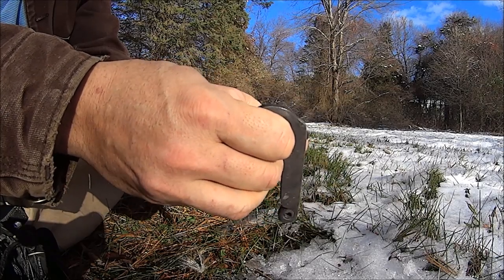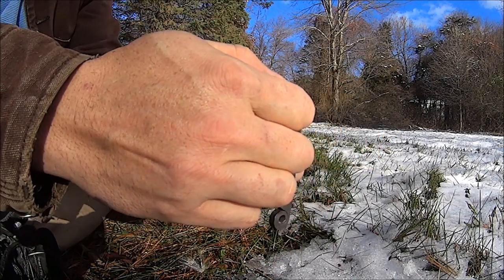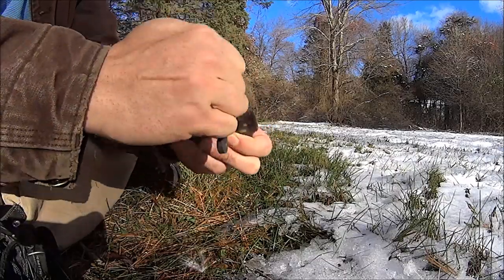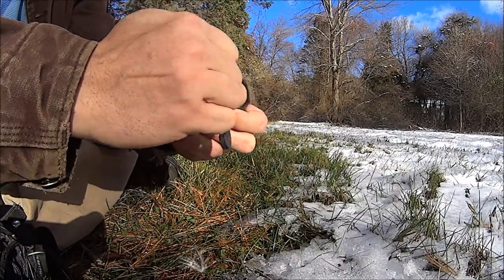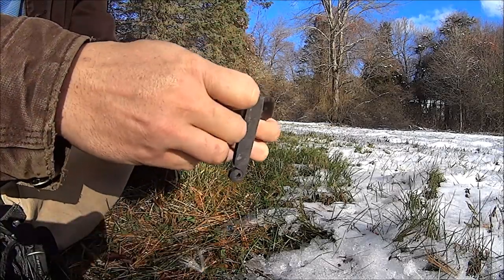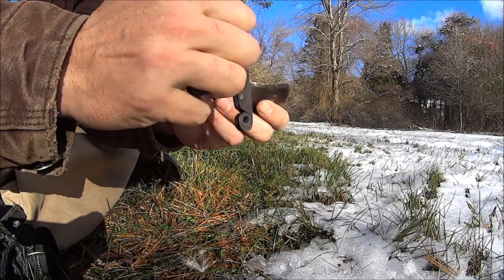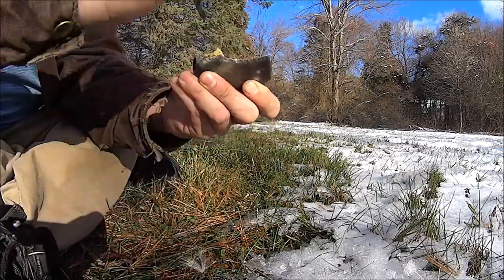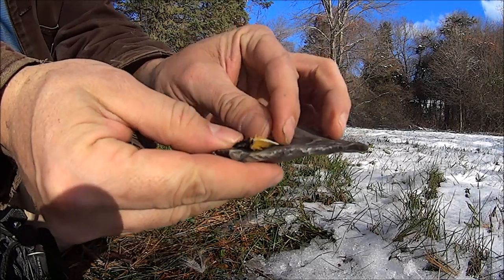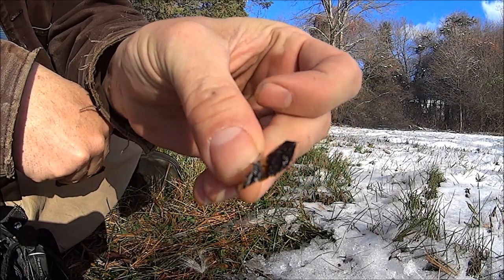And that, of course, is ice falling from a tree. It's not as easy as chaga or charred materials, but it'll work. There we go.